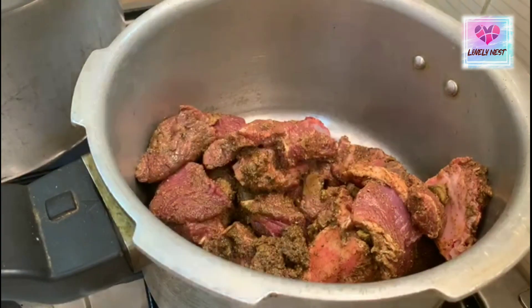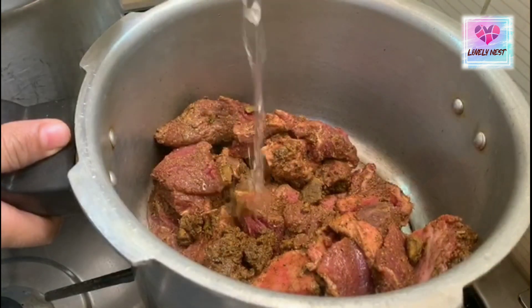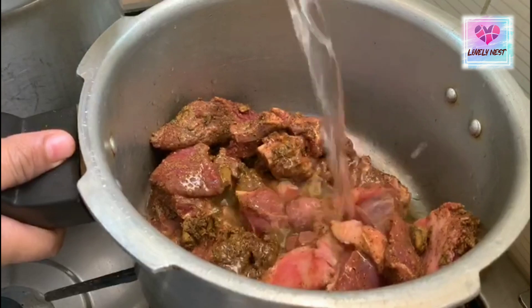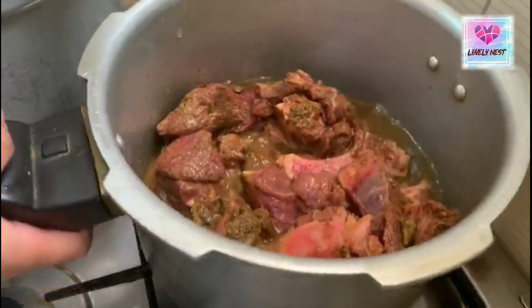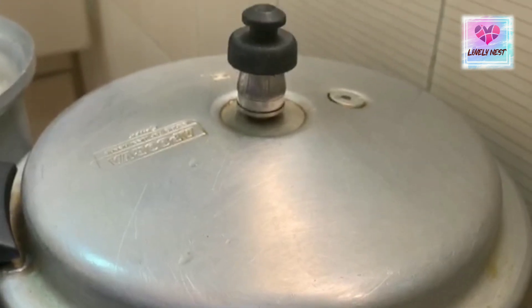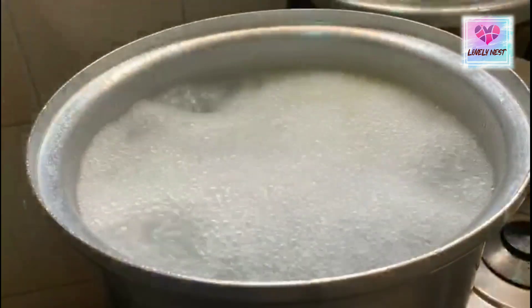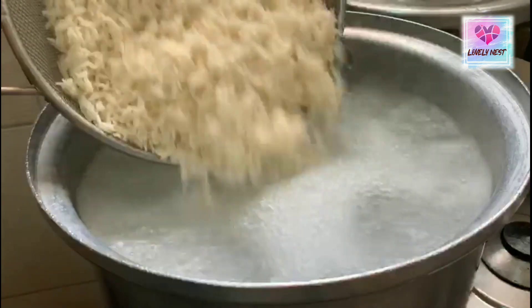You can mix it in a cooker. Mix in a little bit. You can mix it in with the rice. We are using the rice to cook it.